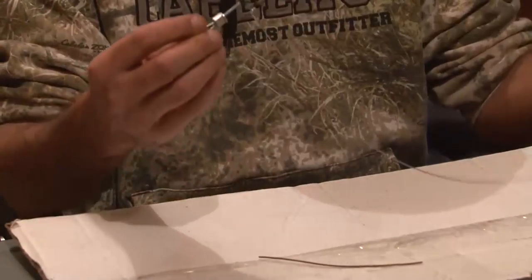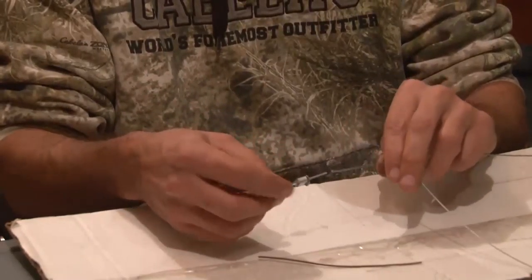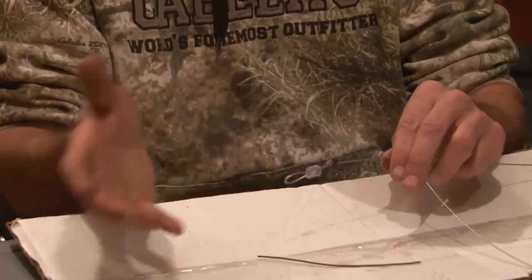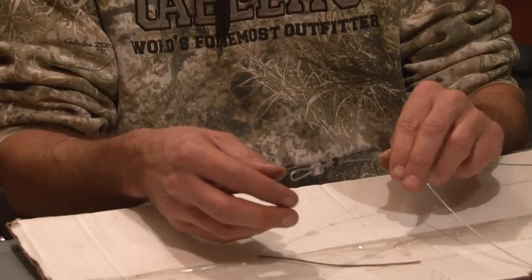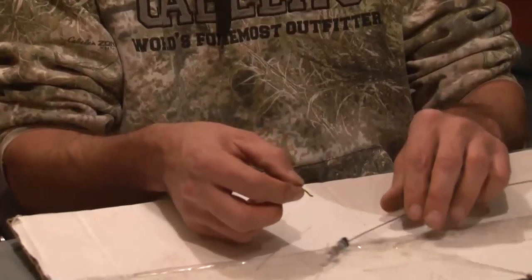Regular manufactured snare wire — I just buy it from Halfords or your local supplier — and we're gonna pre-tie this snare so that when you're out in the field you're not monkeying with wire or having to deal with pliers or getting your hands cold. Sometimes it's 40 below, so I pre-tie and boil all of these ahead of time.